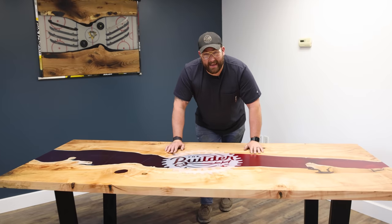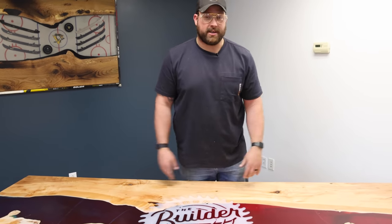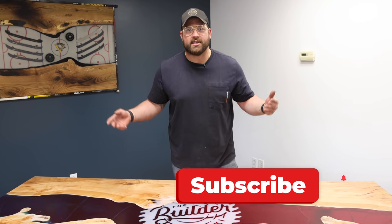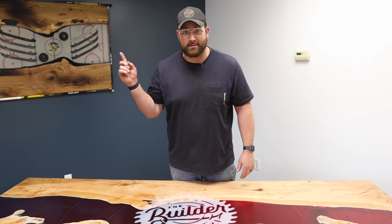I wouldn't say that we saved it, but I will say that it's not completely lost - it's still a functioning table. It's going to be a great lesson every day as we use it to remember not to suck. If you want to see some other projects that don't suck, I got a whole playlist right here.